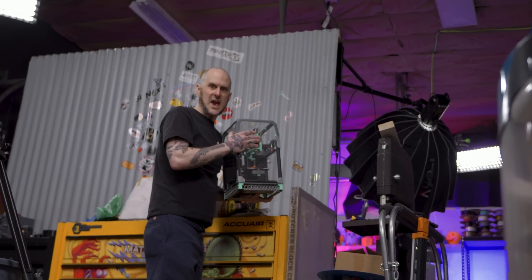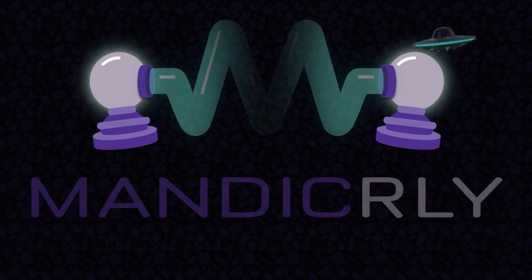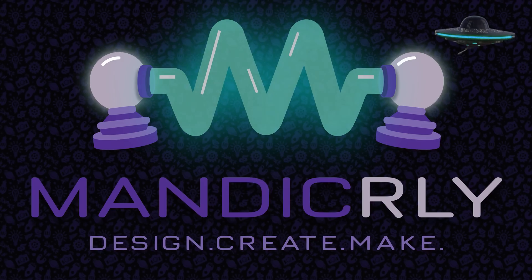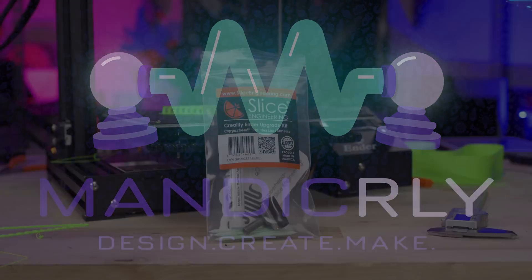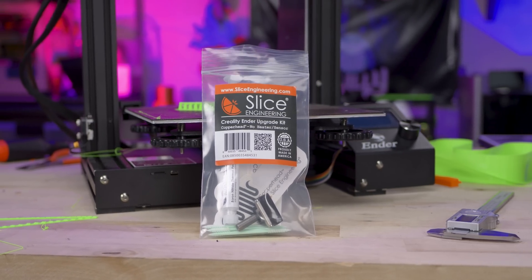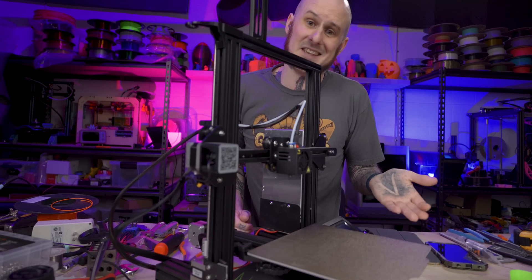Oh, shoot! A copperhead! This is the Slice Engineering Copperhead Creality Ender Upgrade Kit — that is a mouthful. They sent this over a while ago and I haven't had a chance to try it out yet, so we are going to slap it into this otherwise entirely stock Ender 3 and test it out.